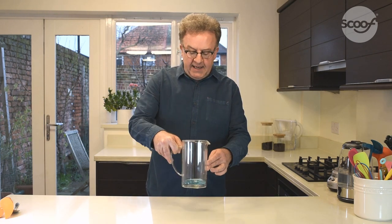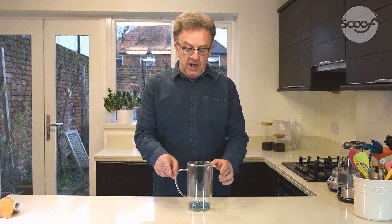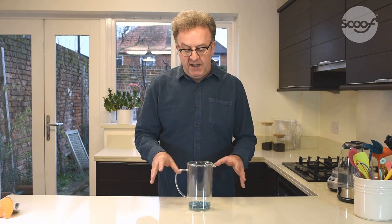You want to have a fully extracted coffee before you plunge. How do you get a fully extracted flavor? Well, it's actually incredibly simple — you stir. To demonstrate how stirring can agitate the coffee and mix it into the hot water, I've prepared a cafetiere jug with glitter, because glitter is easy to see in water but it's very difficult to see coffee in water. We need to make sure that all of that coffee glitter is fully mixed into the water.